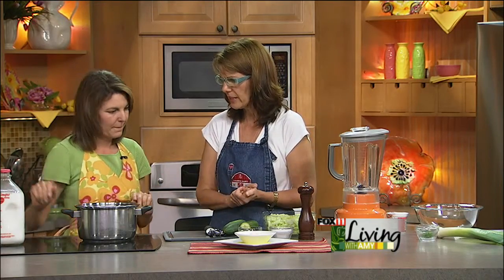No butter, no oil, nothing. That's what makes it super healthy. Then we don't even need to heat it up because we're going to make a cold soup. So we're going to add the two cups of Lamer's whole milk — I've got a measuring cup right here.